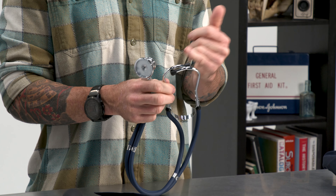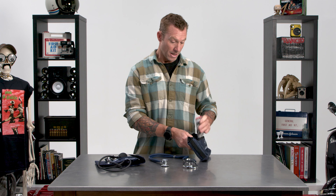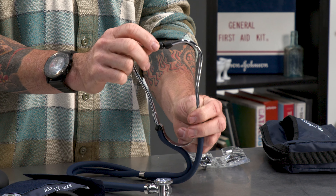Some cool features on the cuff — it makes it pretty dummy-proof in that it's labeled right arm, left arm. It's got arrows right where to line up that artery in this area here. The artery is going to be right here. Everything's very, very labeled, very simple, and easy to use. So that's the cuff itself.